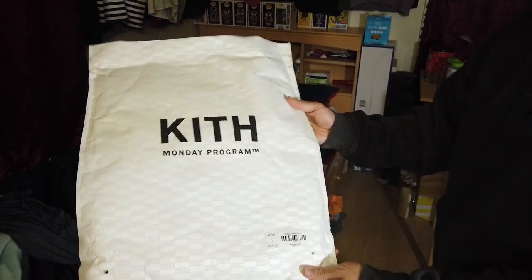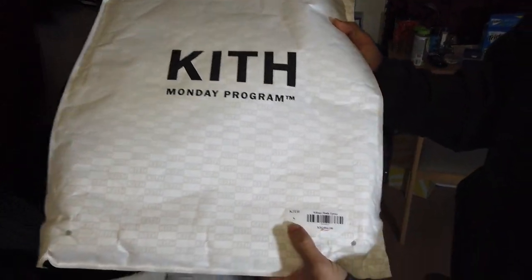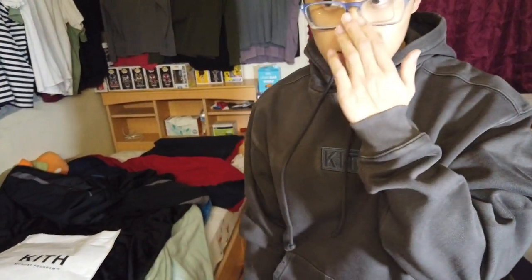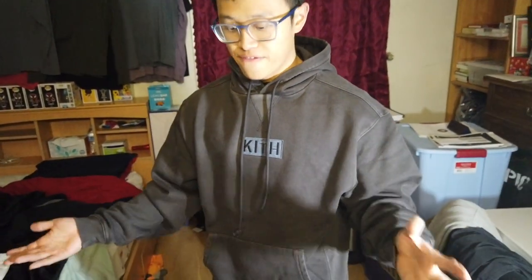The bag it comes with is a Kif money program bag, with the retail and the size right below. Normally I would like a medium for everything, but this is a size small and it seems to be like a perfect fit for me.